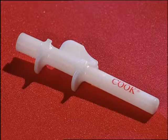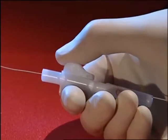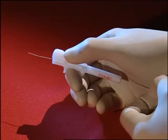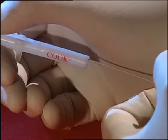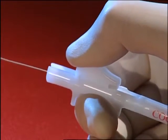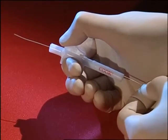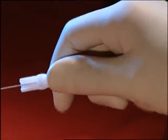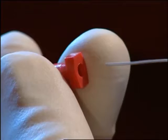A special handle device is provided to fix the wire and to make it easier to manoeuvre in the ureter. The introducer facilitates introduction of the wire into the ureteral catheter.